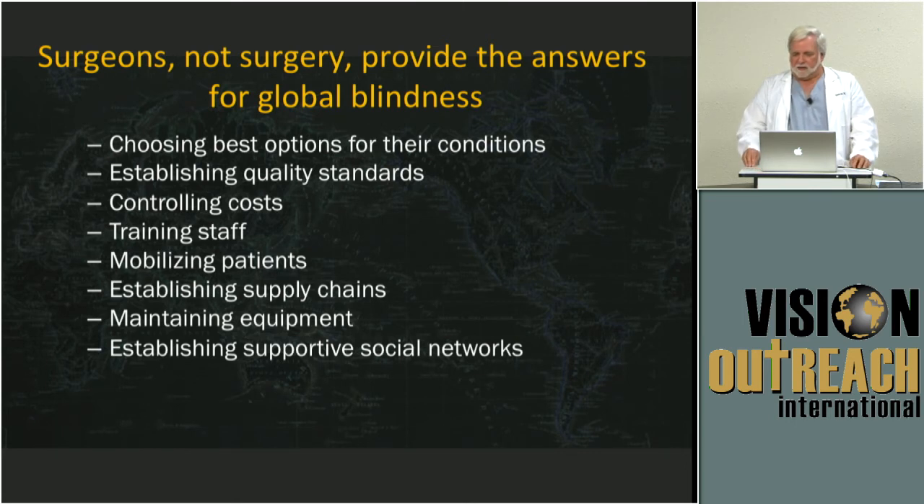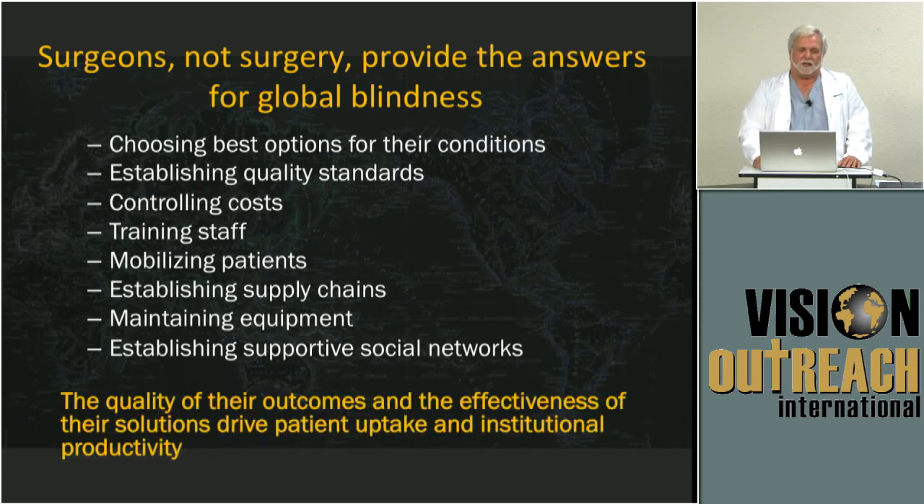Identifying ways that we can support surgeons so they start to see how they're part of a bigger picture is one of the challenges. What I've most often run into when working in other countries is surgeons who really believe they have to do it all. Being able to instruct them about how to work with a team — that they're actually part of a team and it isn't just about them — is all part of what we can invest in helping them to understand. Thank God it isn't just about them, because there is way too much to make this work otherwise.